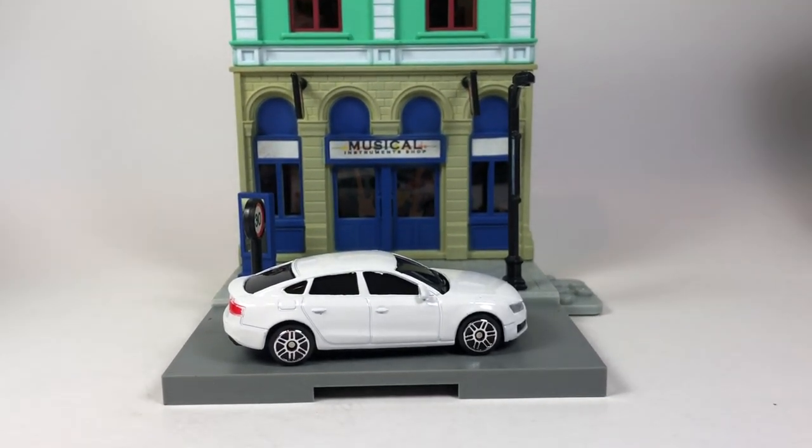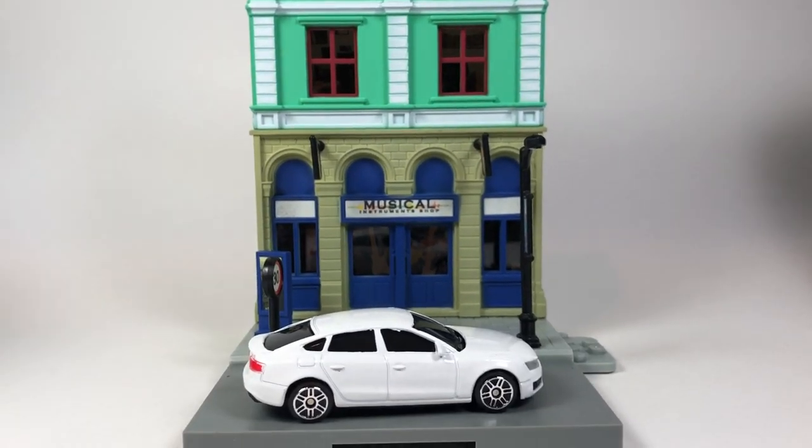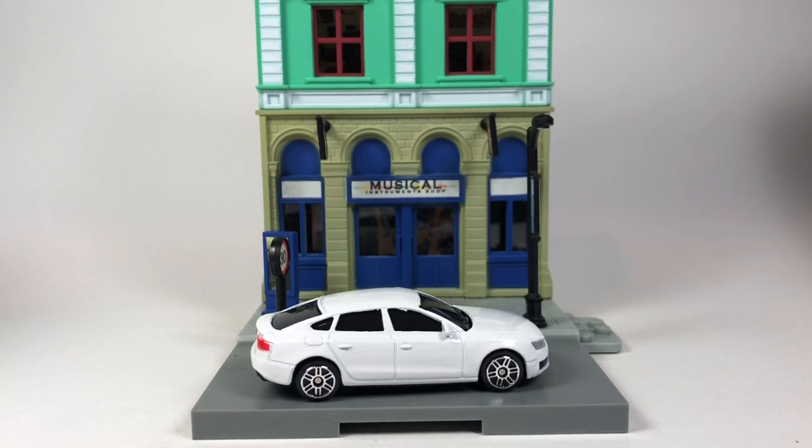Hello YouTube, it's Champion DJK coming at you again with another video. Today we're going to take a look at these oddball things, so it's going to be a weird little video.